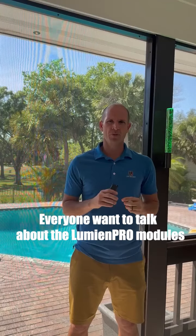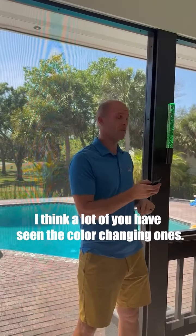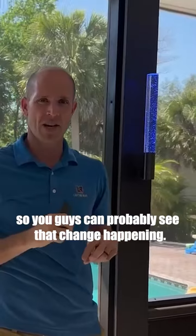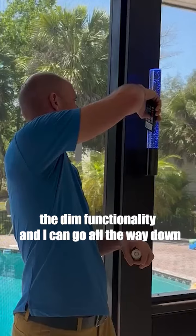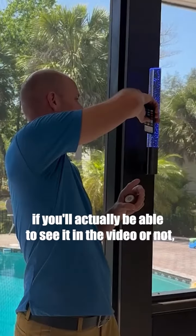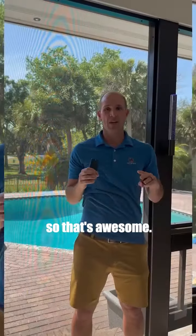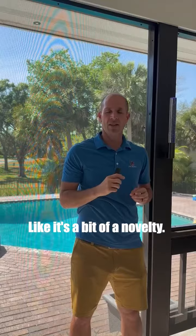I want to talk about the Lumion Pro modules. I think a lot of you have seen the color-changing ones where I can change from red to green — I've got 12 different preset colors, blue, and you can probably see that change happening. You can also dim it, and I can go all the way down. We're at four percent, so that's awesome. However, colors are still a bit of a novelty.